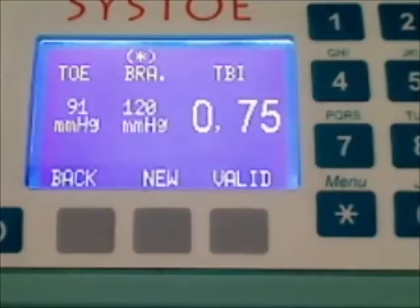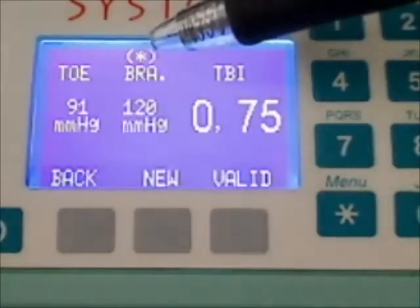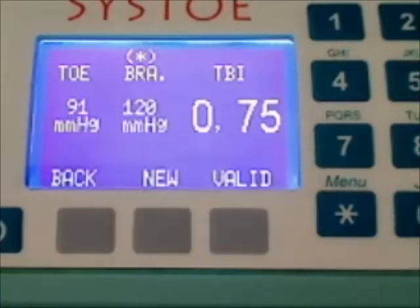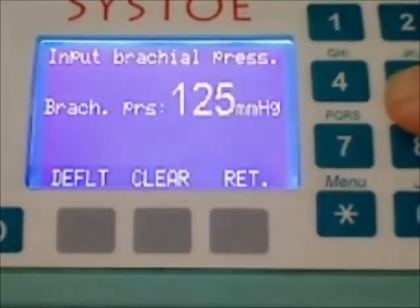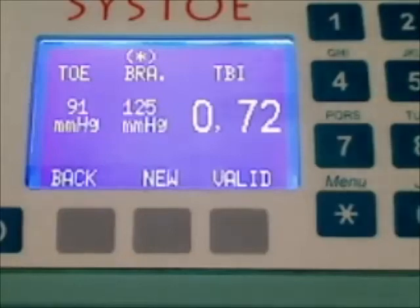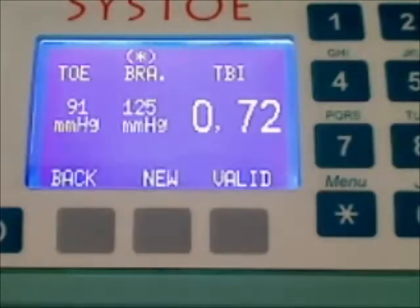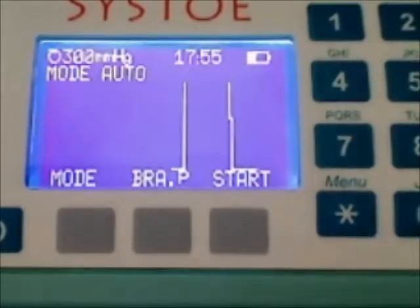If the user needs to input brachial pressure, it is possible from this screen by clicking on the star key. Let's input a new brachial pressure — I click on Start, input 125, then Return. We can see the brachial pressure is updated, as well as the TBI. To do a new measurement, you just have to click on New.